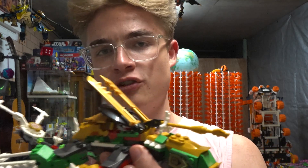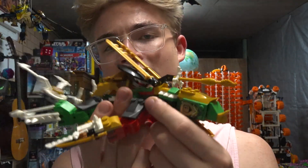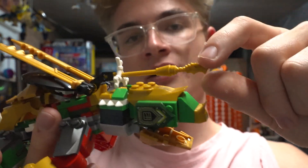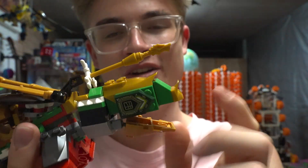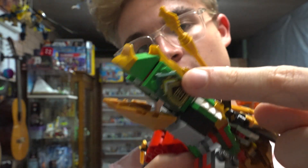Instead of a traditional Lego Ninjago dragon with wings, I've made four separate limbs so it's more of an underwater swimming dragon. It's got this big unicorn horn style hole at the front, as well as this head which I've built using the mech pieces and used the Nexo Knight printed shield as eyes on both sides.